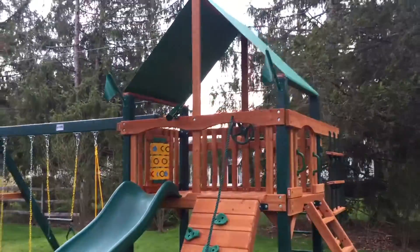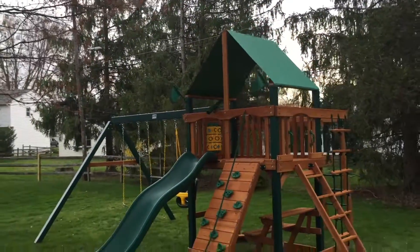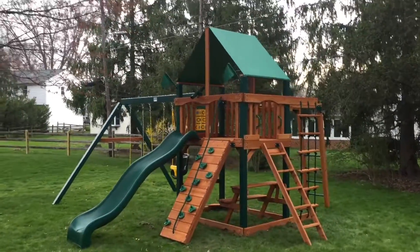You can get this model in the tarp roof as seen, or you can get a Sunbrella upgrade tarp roof in two colors, or you can get the standard wood roof that's a little more common, with the chimney and two dormers.